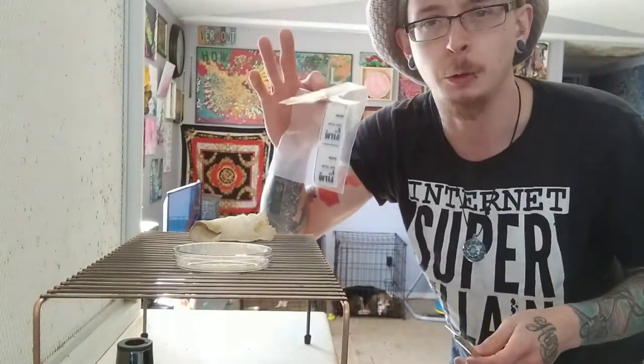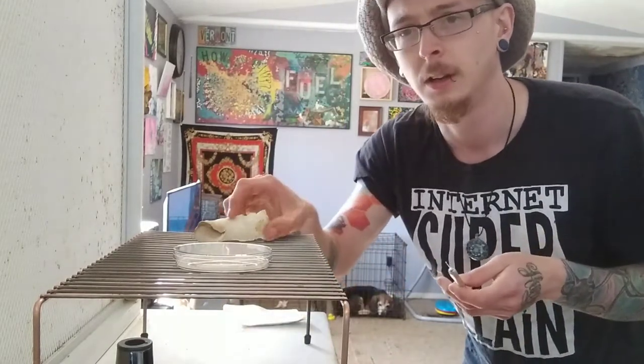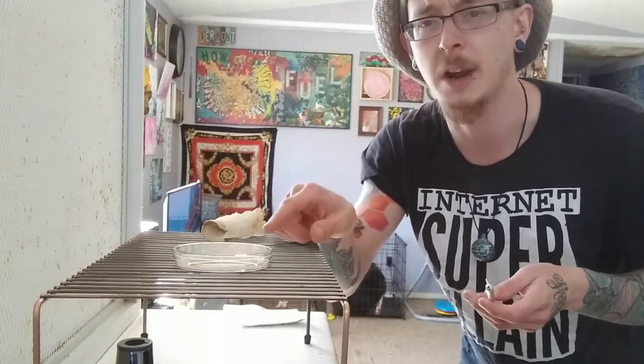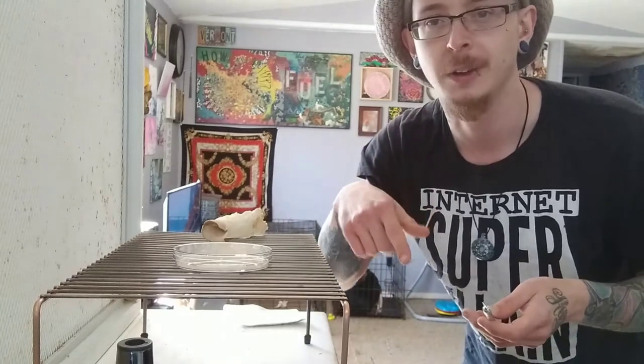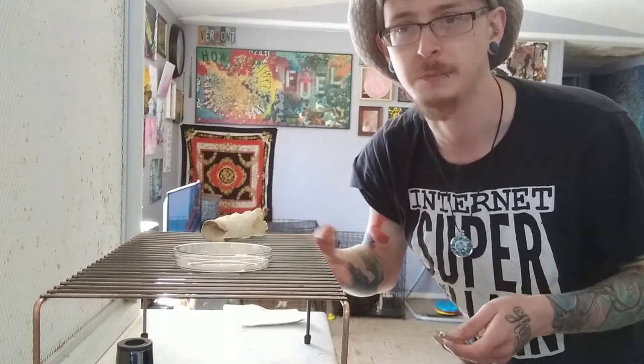You'll need parafilm. This is what we're going to seal the plate with once we transfer a piece of tissue from the mushroom itself. We're just going to add that right to the plate, close it up very quickly, put some parafilm around it, and then wait for it to colonize. And hopefully this mushroom culture will be the only thing that grows within it.